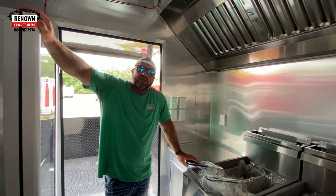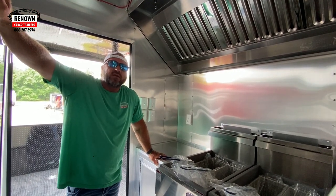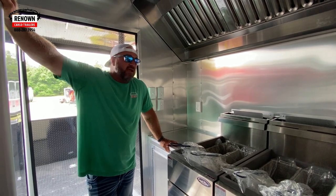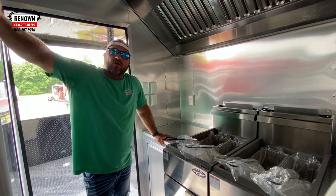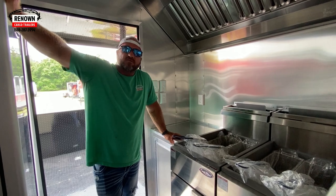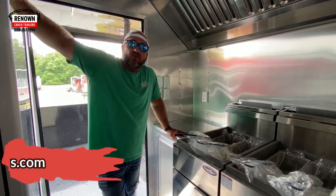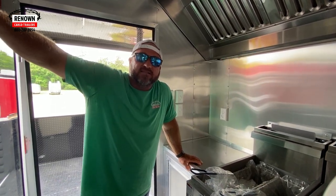This is a loaded trailer. If you want to know what we can do at Renown Cargo Trailers, this is it. We tell you — if you can dream it, we can build it. He's got more overhead cabinet space up there. This is a nice, nice trailer. If you're looking for something like this, we would love to earn your business at Renown Cargo Trailers. Give us a call at 1-888-287-3954, check us out online at Renown Cargo Trailers, TikTok, Facebook — we're all over the place and we can't wait to earn your business.